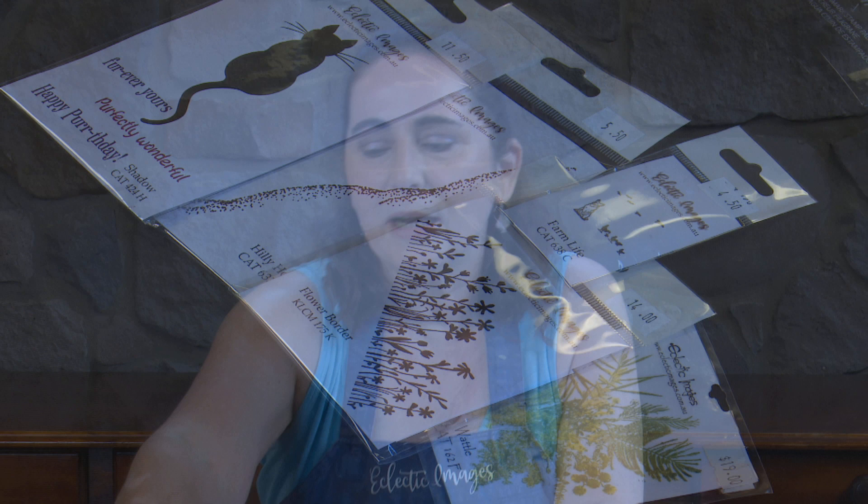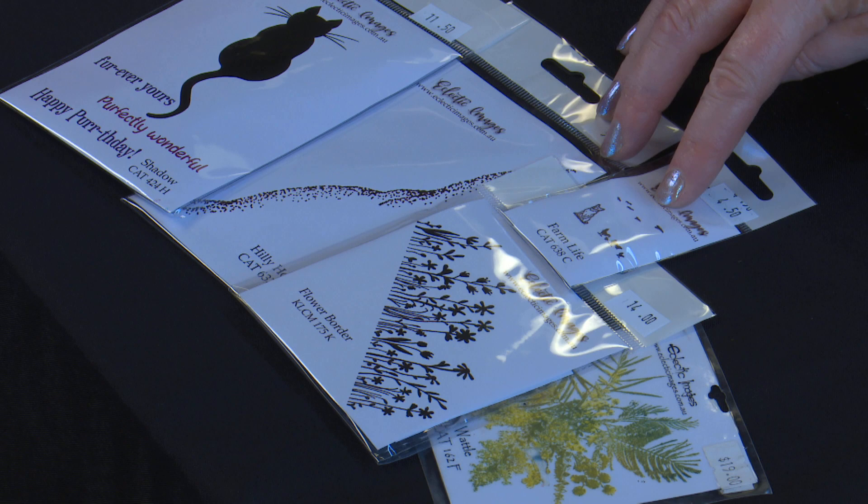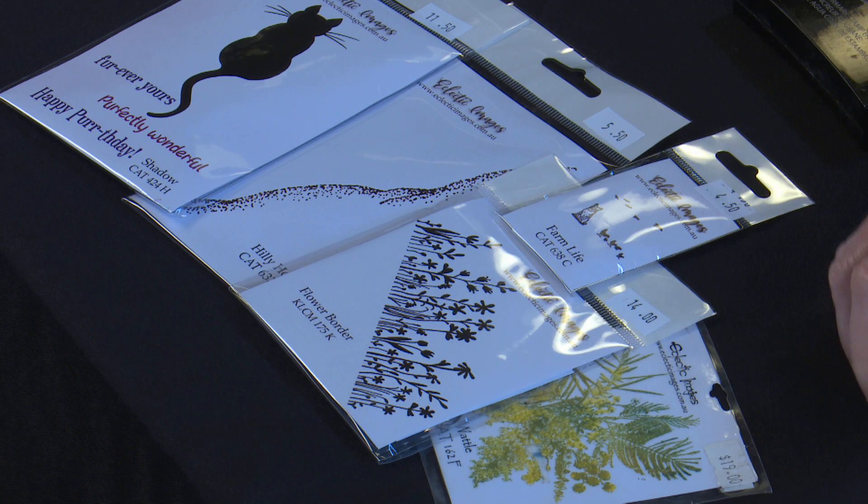I'll show you the stamps and things and then explain a little bit about what the process is going to be. Our stamps for today are Shadow, Hilly Horizon, we use the Birds out of the Farm Life set, Flower Border and Wattle. We're also going to be using the Eclectic Images circle stencil.